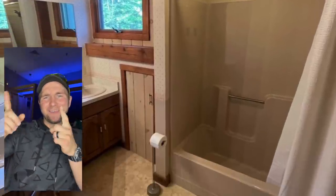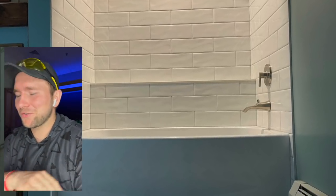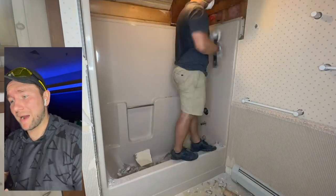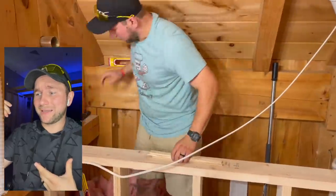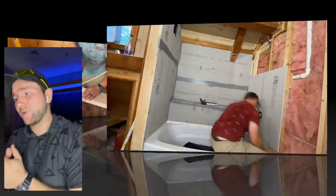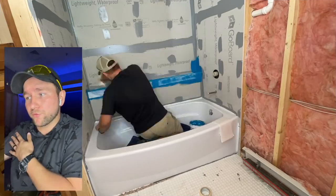Welcome everybody. I'm going to show you how to turn this bathroom into this bathroom. We're going to go through all of it — the demo process, where to start, how to start, how to break out that old tub. I'll show you my method to getting your framing right. The shower system and the waterproofing basically — those are kind of the most important things here.